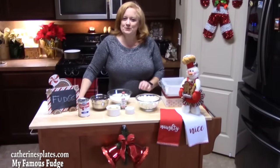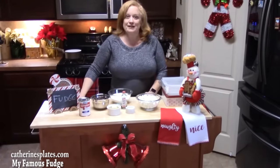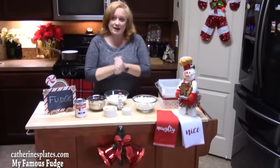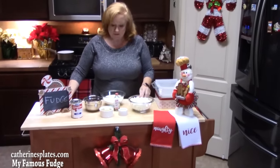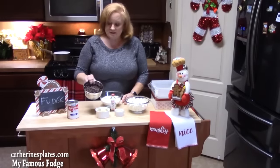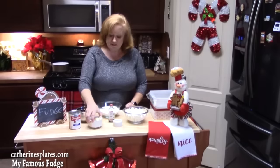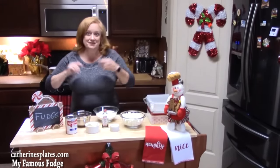Today I'm doing another famous recipe of mine during the holidays, and that is fudge. We cannot have Christmas without fudge. In my famous fudge recipe I use mini marshmallows, sugar, semi-sweet chocolate chips, evaporated milk, butter, vanilla, and salt. Let's just build this thing. I'm using an 8x8 baking dish sprayed inside with parchment paper laid down so I can pull it out easily.